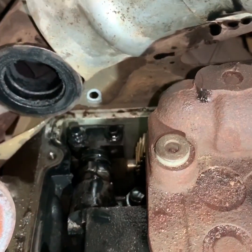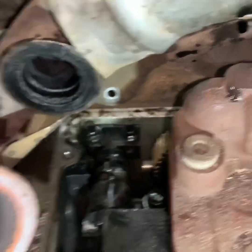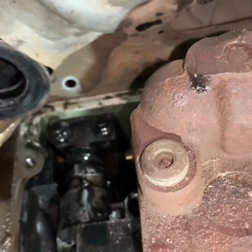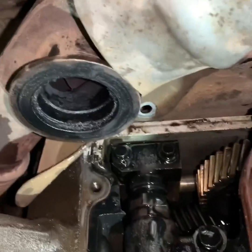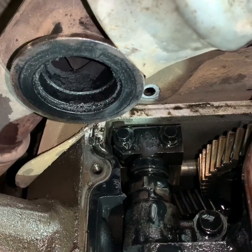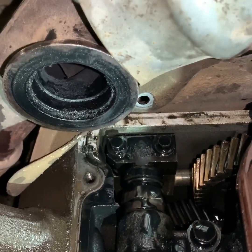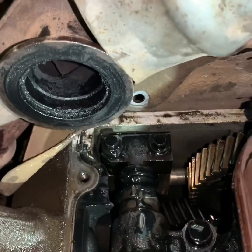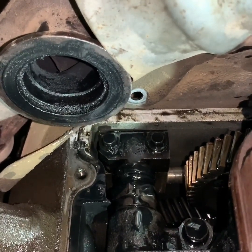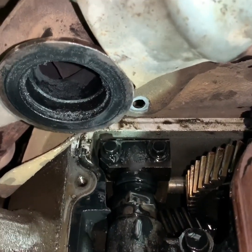I've got it all torn apart now. I'll show you where the leak is — it's exactly where I thought it was: the STC fitting. You'll see it blow oil out of it. That's the STC fitting, and it's not the updated one, so we're going to update it.